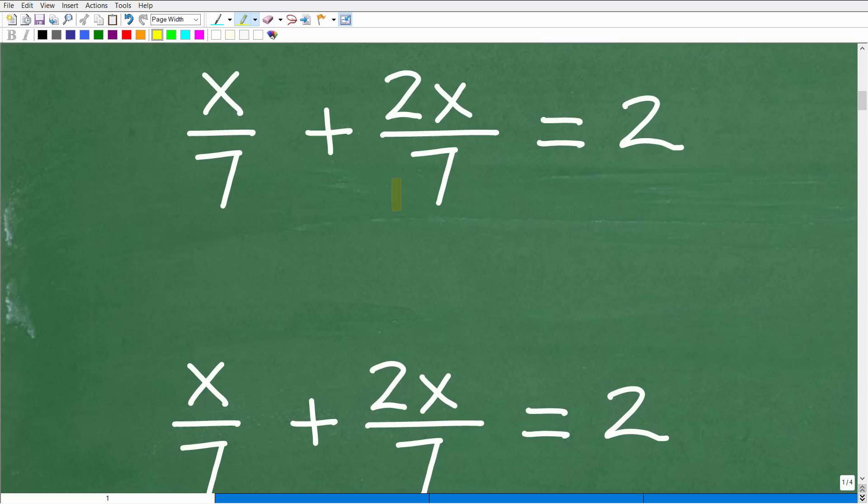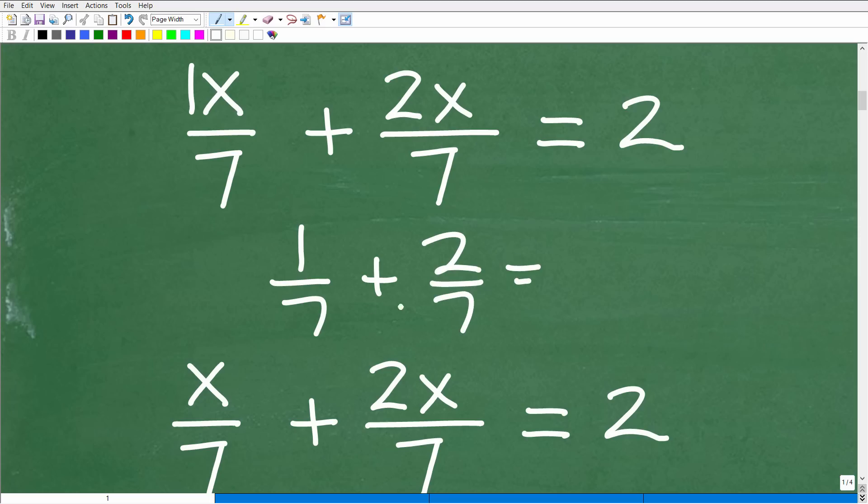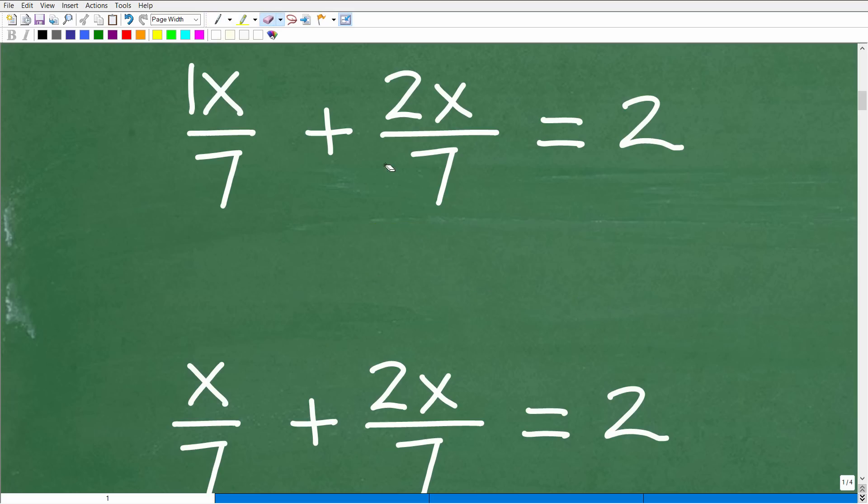We're dealing with an equation that involves fractions. If I'm trying to add two fractions here — 1 seventh plus 2 sevenths — I can add these fractions because they have the same denominator. So you simply add the numerators, giving 3 sevenths. That's exactly what we need to do here: add these rational expressions to figure out the next step to solve this rational equation.